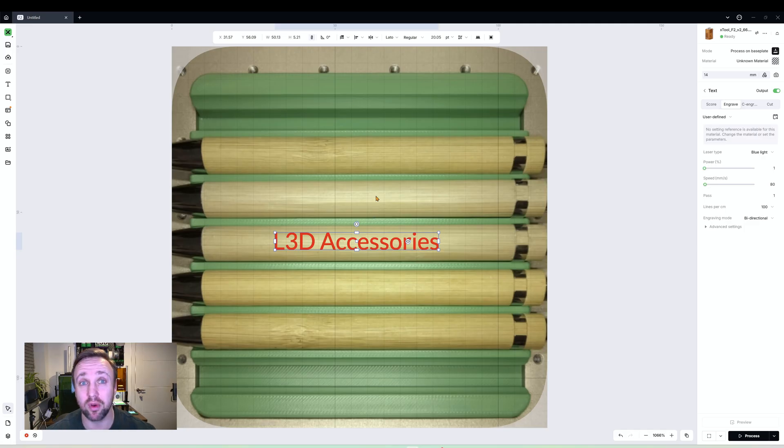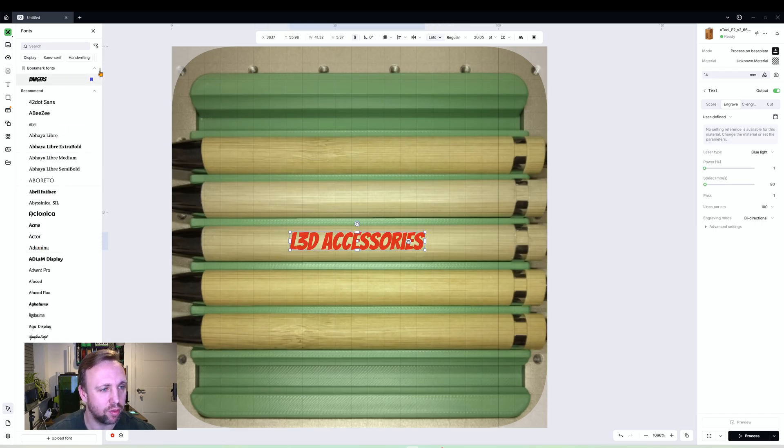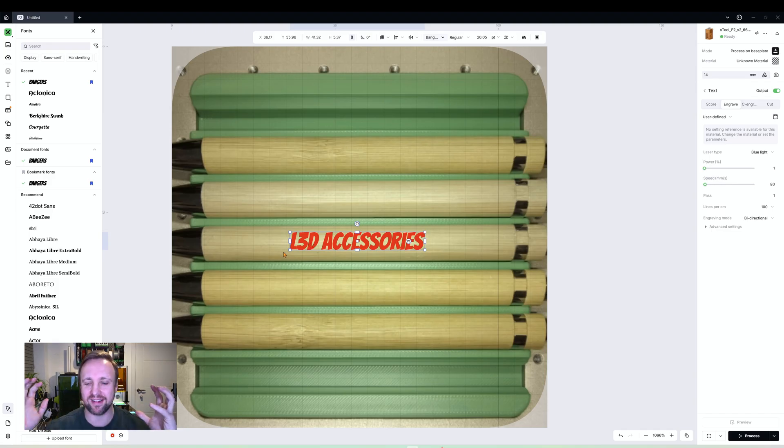Now that we have our text written, let's change the font. Click the arrow — by default LATO is selected — and if you hover over different fonts it will update and show you a preview. There are some really cool fonts available. I like the look of 'Bangers' — I think it looks great and will engrave nicely. I also want to spread the text out a bit longer so it fills the pen more and gives clarity between characters.